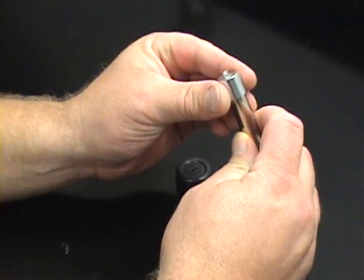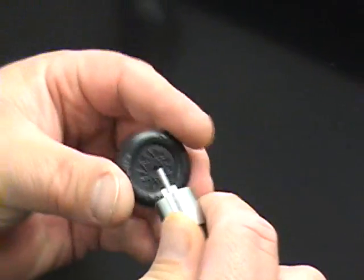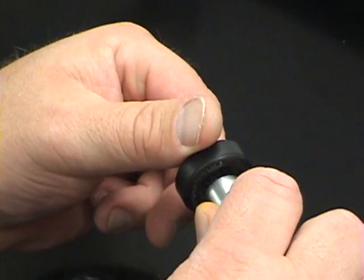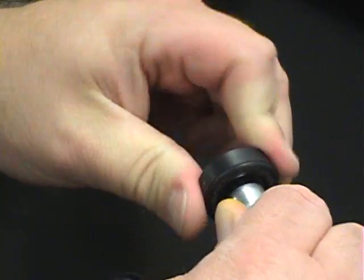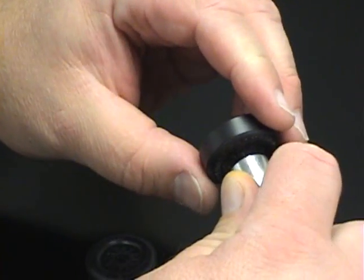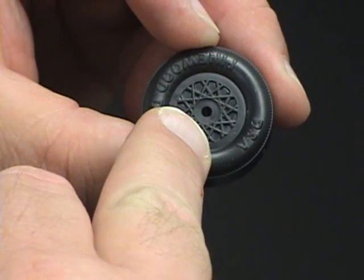First, install the Pro Hub Shaver onto the Pro Hub tool. Next, insert your wheel and with slight pressure, turn the wheel. You'll notice a small chip comes off as the area is shaved and all the flaws are removed.